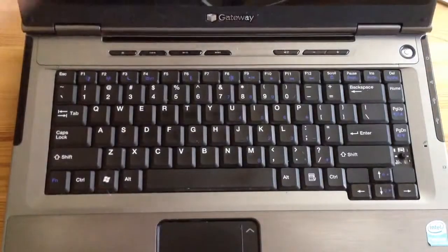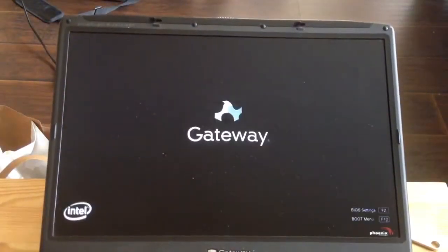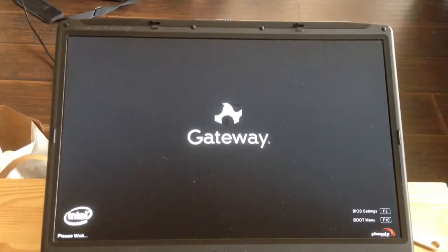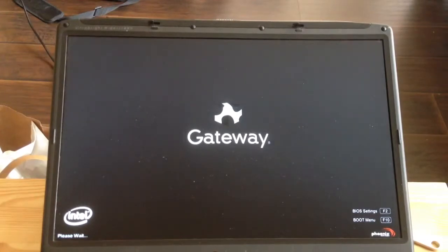For time-saving purposes, I'm going to turn this over, turn this on, and go into BIOS. As you can see, it's having trouble getting to BIOS. I'll try shutting it off again and press F2. If you do it the wrong way of putting the RAM, it might not get past the Gateway logo screen.